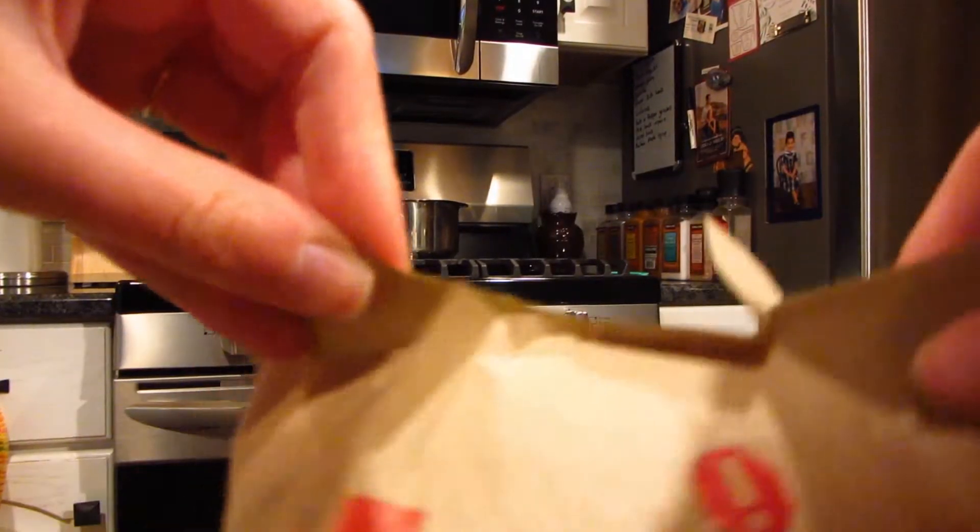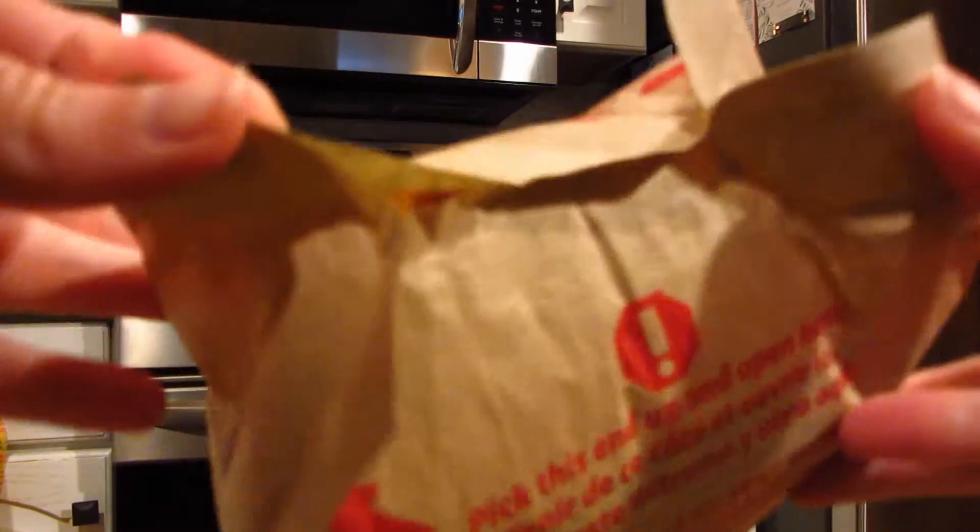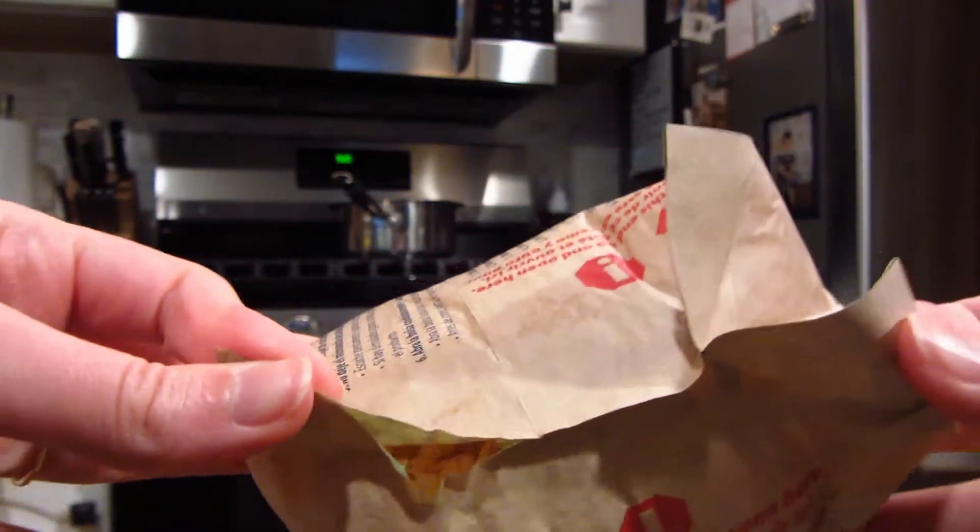If you hate having all the kernels fall into your bowl at the very bottom, all you do is leave a little opening in the bag and take it to the trash can and just shake it upside down so that all the kernels fall through the popcorn pieces, and you're left with less kernels or even no kernels.